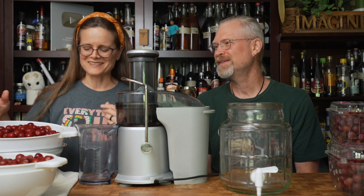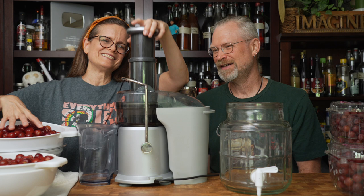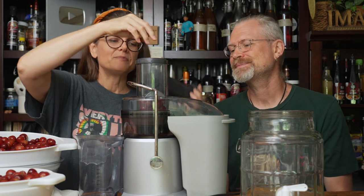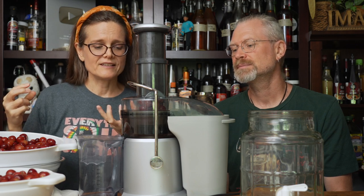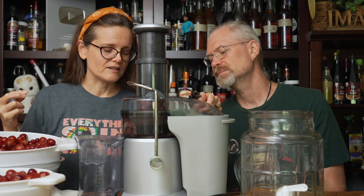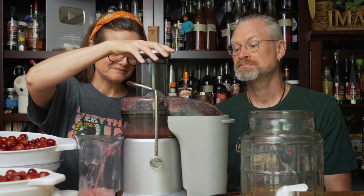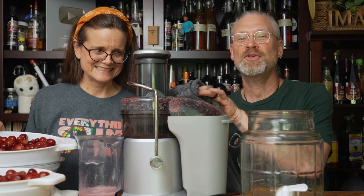Let's get to juicing! This is a gravity spin juicer, so basically it's going to spin around like crazy — it's got a grinding element on the bottom. Juice is going to come out here, waste is going to come out there. It is going to be really loud. It also spits — didn't know that.